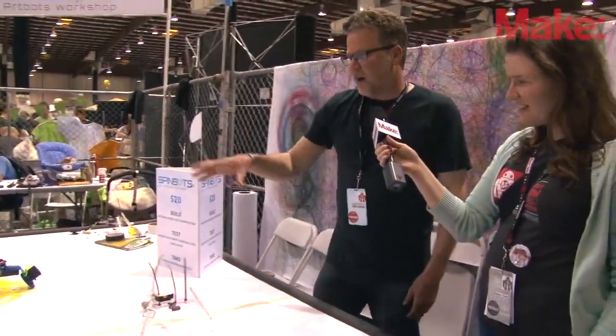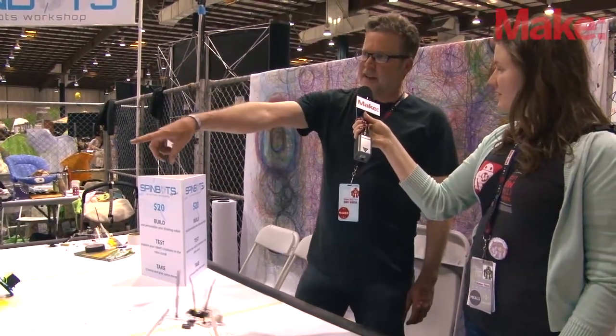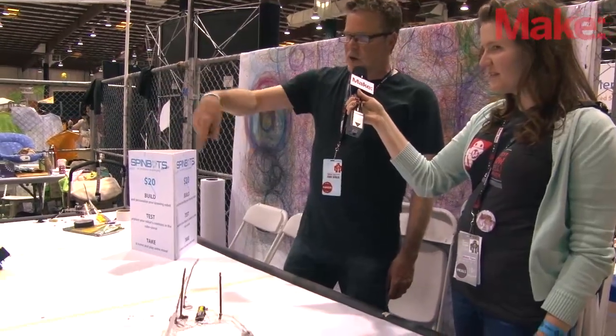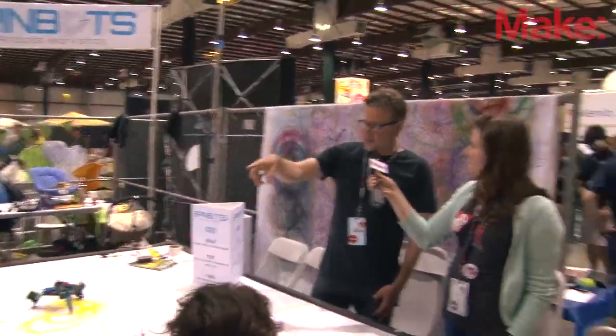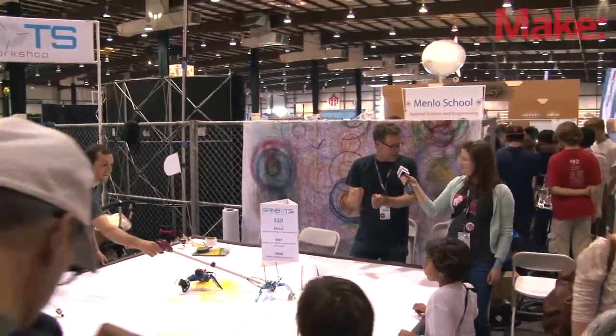We also offer some robotic workshops where the kids learn to add another motor, so they make a drive-by-wire one and can make their own patterns on the paper. And then you switch out the two switches with an Arduino, and now the kids can program their patterns.